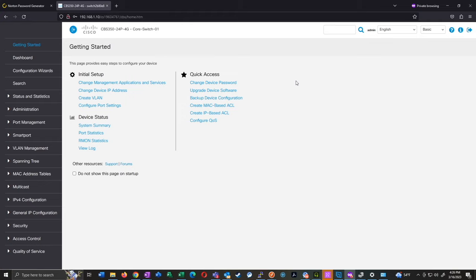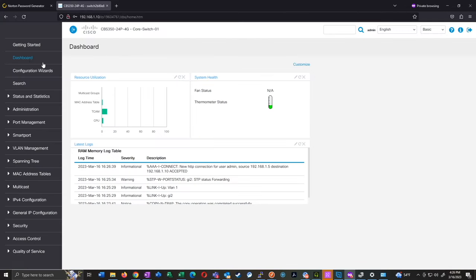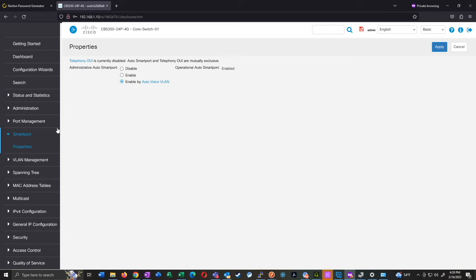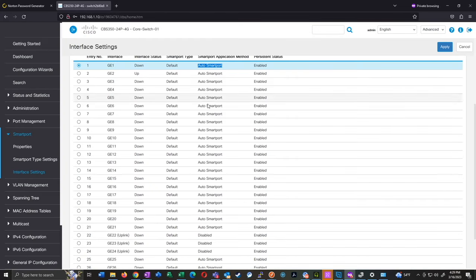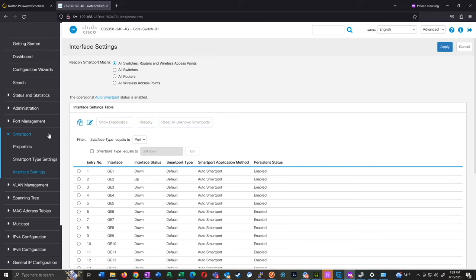Here is the new Cisco CBS interface, and we can see some of the changes we made in the CLI showing up here. Under Status and Statistics we have our hostname 'core-switch-01'. If we go down to the smart port section and switch our view from Basic to Advanced, we can see the smart port interface settings. We can see that they have auto smart port enabled, but those three ports — 22 to 24 — that we manually configured are actually disabled because we disabled them through the command line.